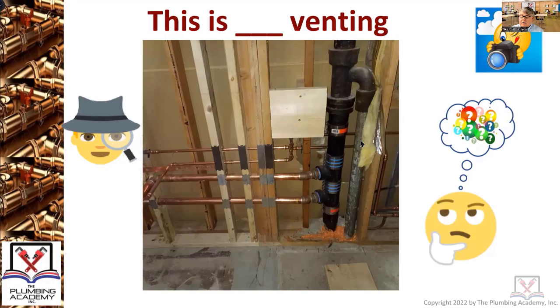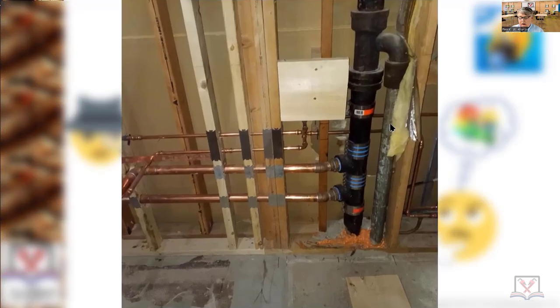There's the picture in front of you — be careful, don't answer too quick. Think about your code book, think about what you're seeing. This is really nice work, so don't worry about pass or fail, just think about what type of venting it is. Hunter answers: common venting at different levels, and your ties are supposed to be max 10 inches apart.